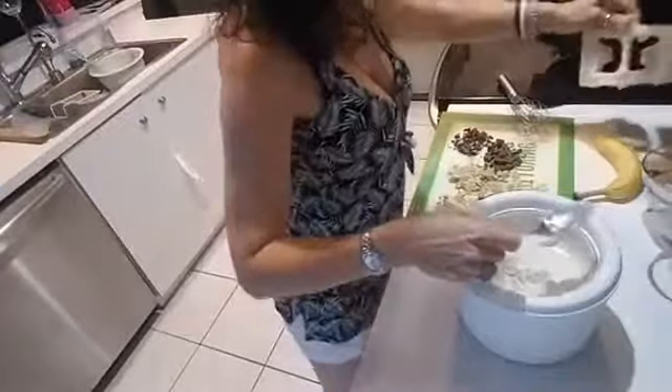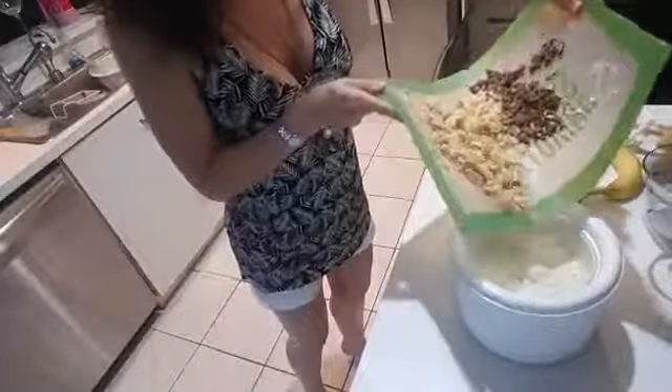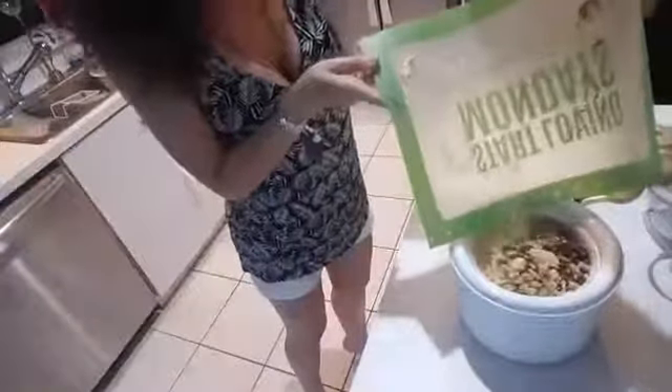Okay, get this out of the way for a minute. We're going to fold in our chopped-up Oreos and chocolate bars. Yum!